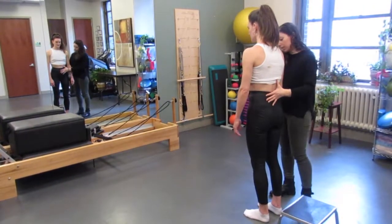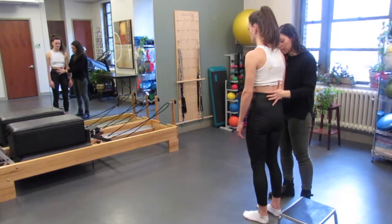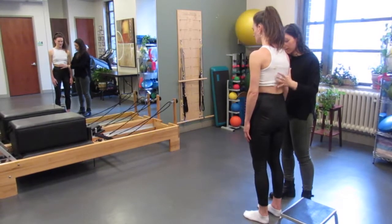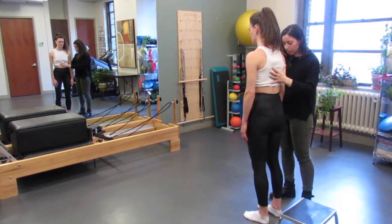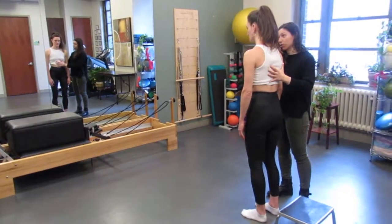In this video, I am teaching her how to stack her ribcage over her pelvis. This is important for stability by putting the muscles in a better length tension relationship, which will help with core initiation and strength. It also relieves tension in areas that are stressed and painful, specifically her lower back and hips.